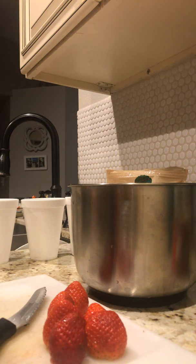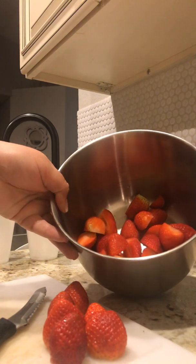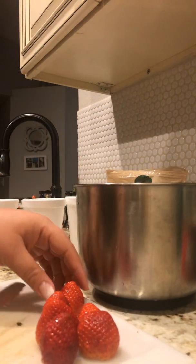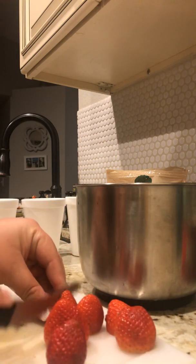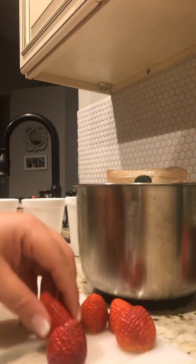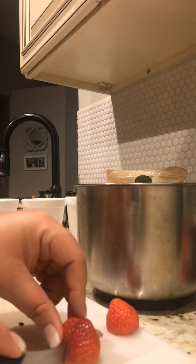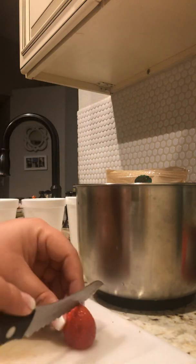Hello everyone, this is Jesenia back with another video on how to make the fresas con crema — basically a Mexican treat. To get started, we're just going to add in the fresh strawberries. What I've done here is cut each one in half to achieve a full pound of strawberries.